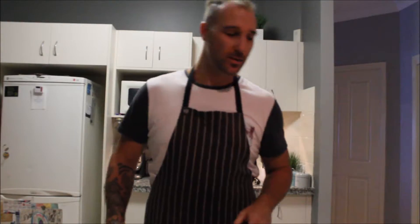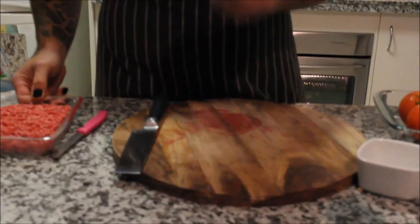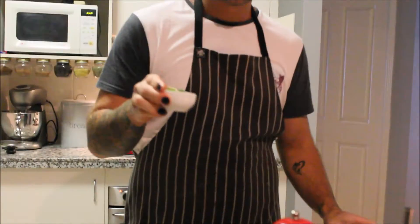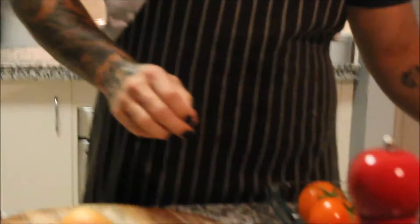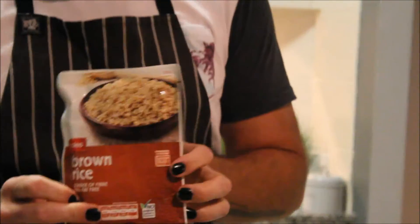Now we're going to head on to our stuffed tomatoes. For the stuffed tomatoes, I've got some ground beef, I'm going to use half an onion, I'm going to put in some mint, some parmesan cheese, and I'm going to use already cooked packet brown rice. It's so easy — you don't have to cook it.